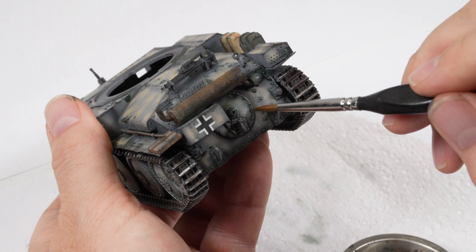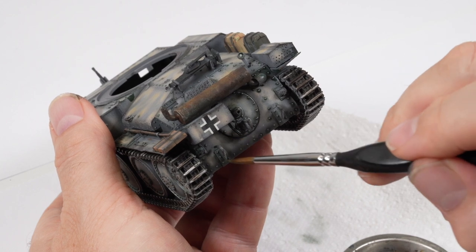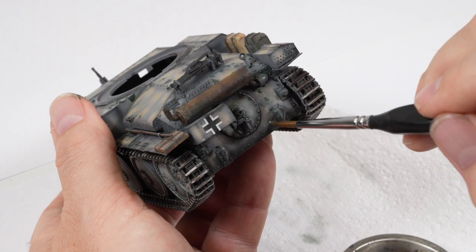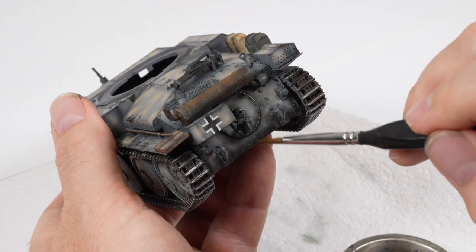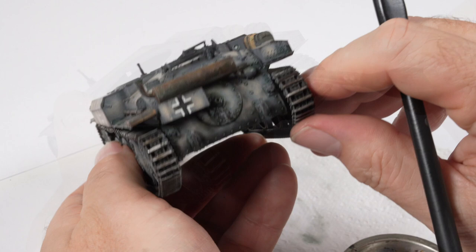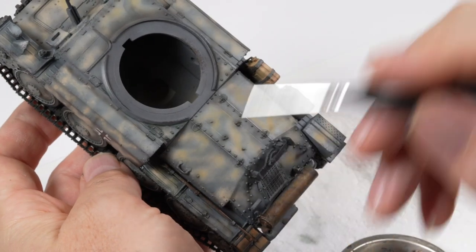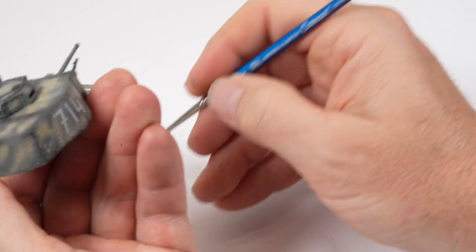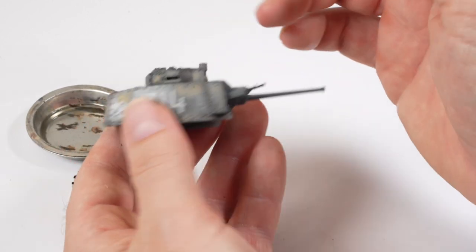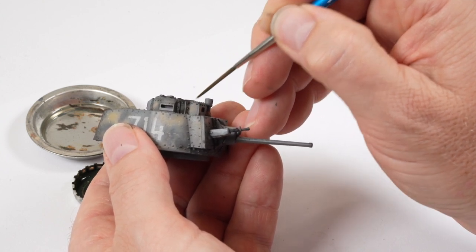A little tidy-up with a brush loaded with white spirit cleans up any mess or imperfections the enamel wash might have left. Around bolts where it was a little clumsy, dabbing with white spirit feathers the edges and moves paint off the model that you don't want there. The washes continue up onto the turret sections as well — you can instantly see the level of detail just lifts to the next level. Really simple technique but so powerful.